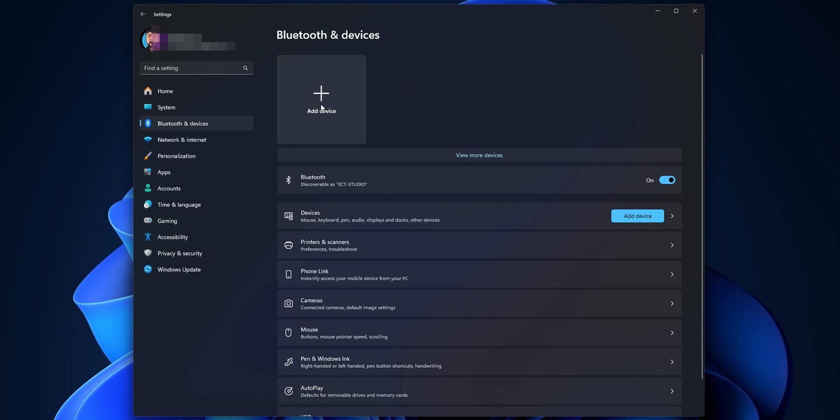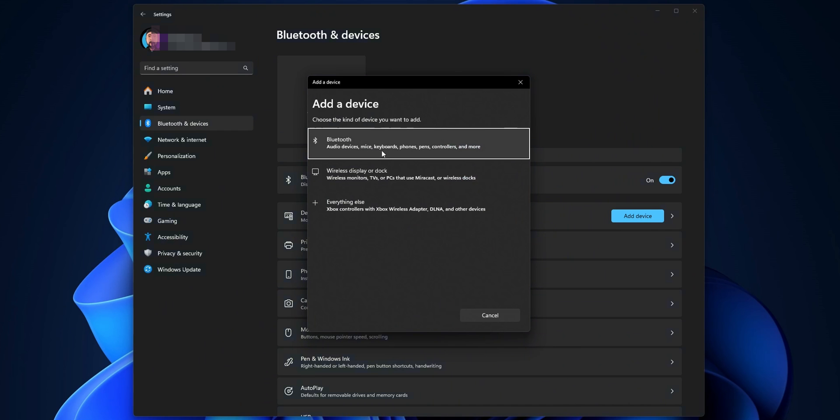Click on Add Device with the plus sign, and in the Add a Device dialog, choose the Bluetooth option.